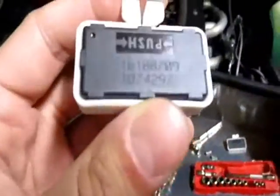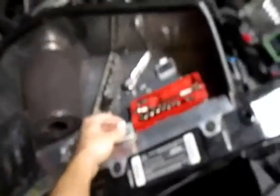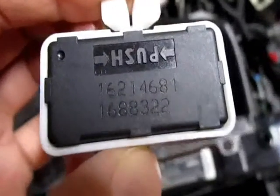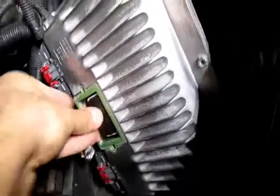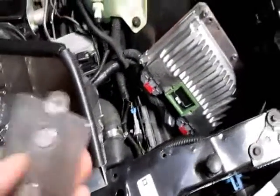One day I'll find some export headlights that are not $1,000. Anyway, it's the factory one — this has a different number, if you can even see it: 16188709. And the LT4 NOC module is 16214681. That just plugs right in — a little PCM action, just like that.